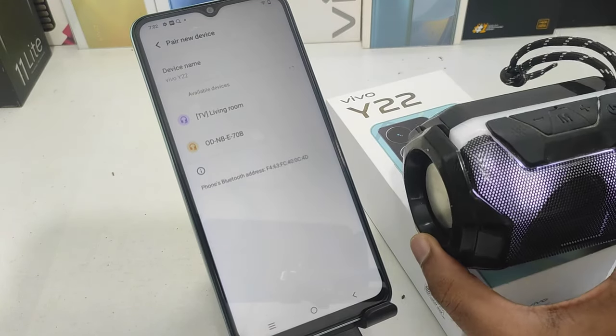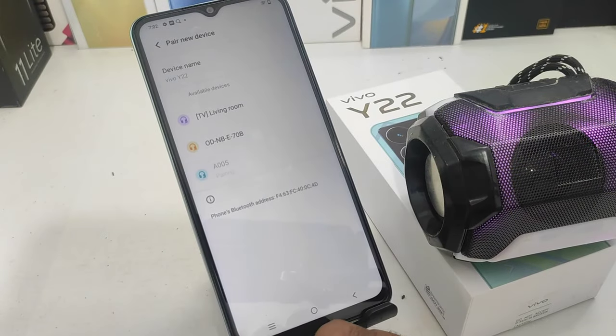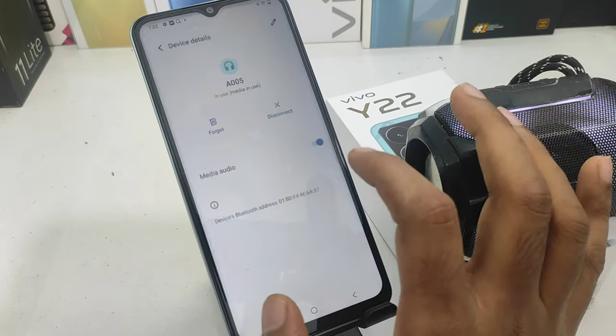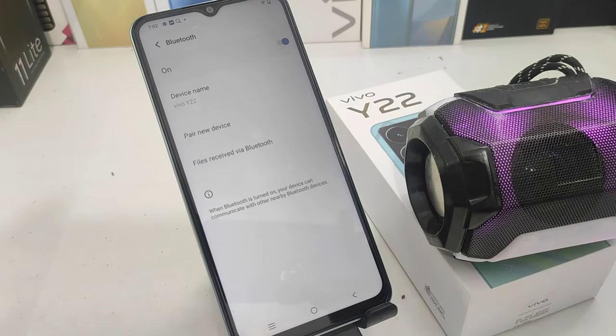If you are ready to pair on the Bluetooth, you will open the A005. If you want to add a pair, you can select and add the pair.